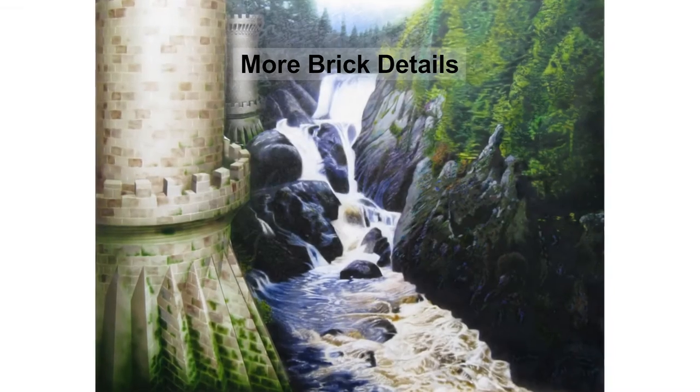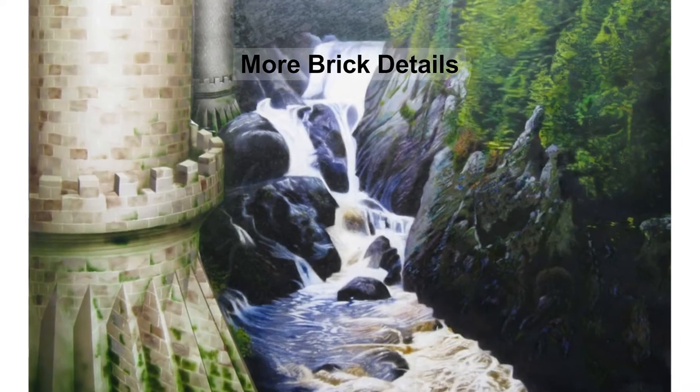Then we add in some of the moss on the stones since this is near a lot of water. We steadily add additional detail to the bricks, varying their colors, adding shadowing, etc.